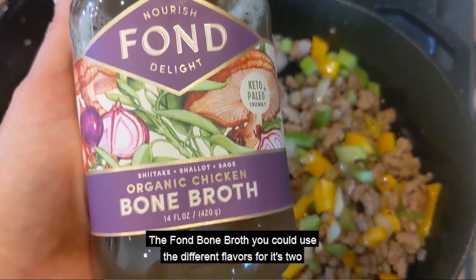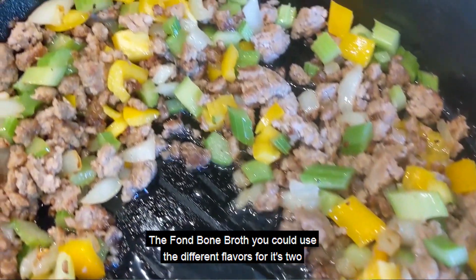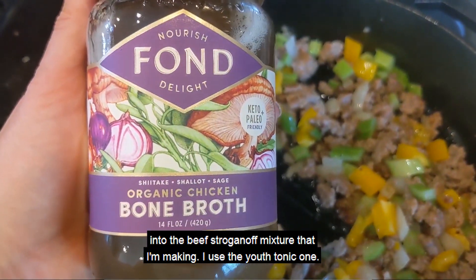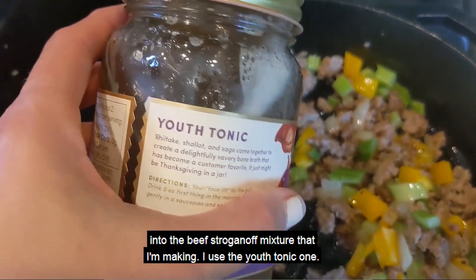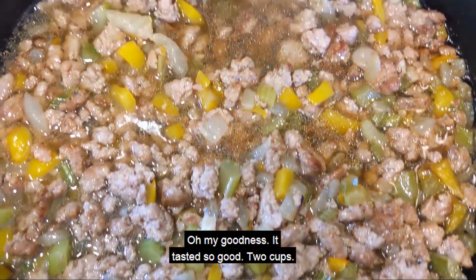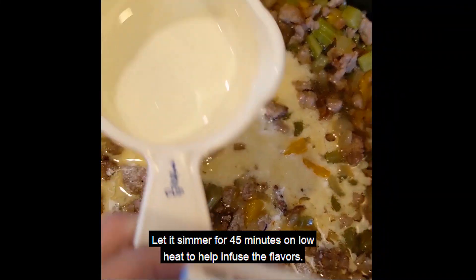Then I added in the Fond Bone Broth. You could use the different flavors for it — it's two cups. I let the two cups of the Fond Bone Broth simmer into the beef stroganoff mixture. I used the Youth Tonic one. It tasted so good. Let it simmer for 45 minutes on low heat to help infuse the flavors.